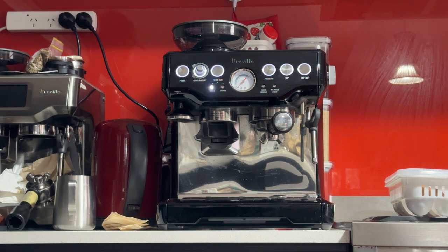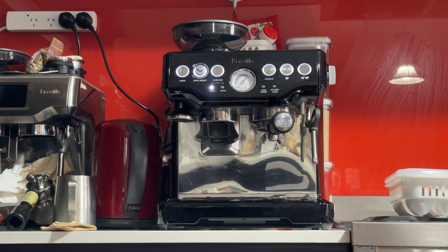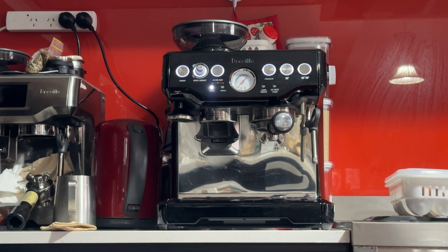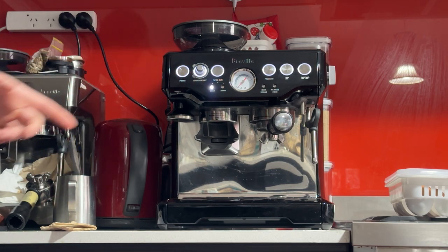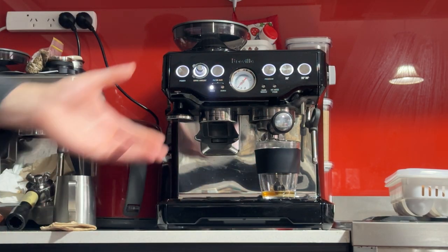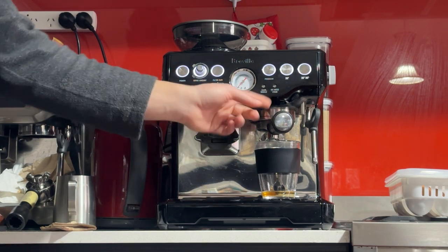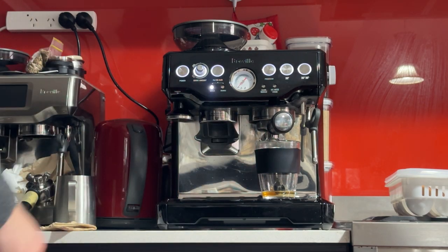So we want it in that Goldilocks position in the middle. I made a coffee yesterday at number 5 and it was not too bad — a touch too slow, but we'll see what we do today. I'll set up the button to give you that 36 gram dose. It's 36 because it's a 2-to-1 ratio — for every gram of ground coffee coming out of the grinder you want 2 grams coming into the cup. So 18 times 2 equals 36. That's the standard 2-to-1 ratio.